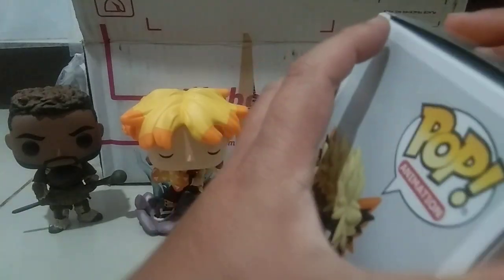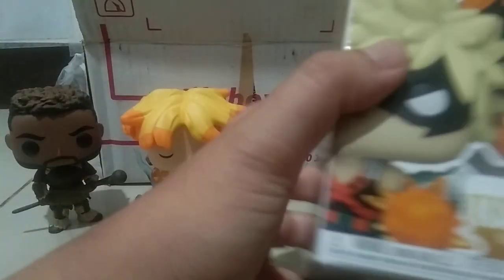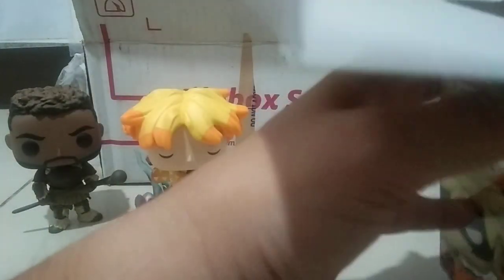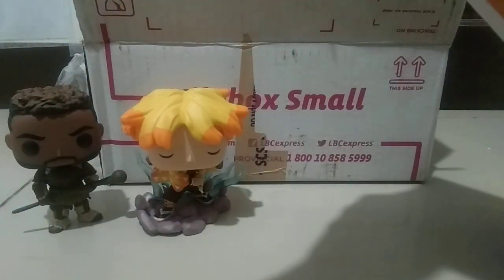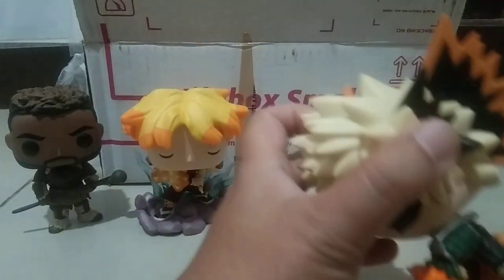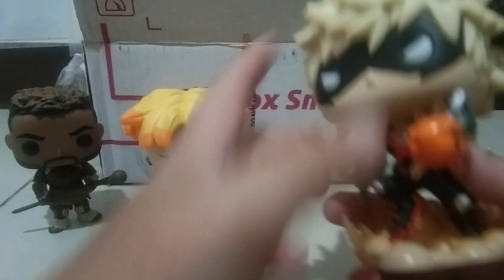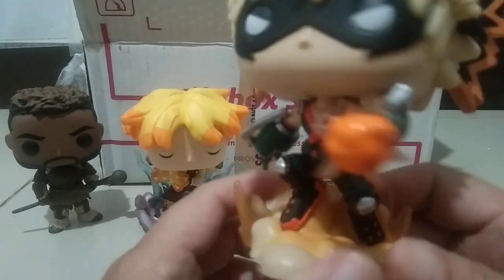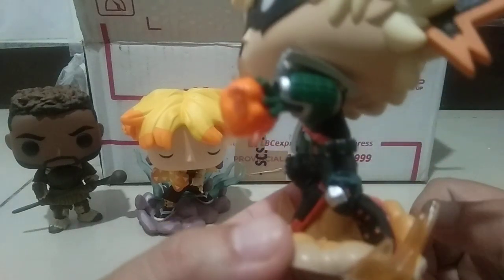One of the Funko shops here in the Philippines. The difference would be he only got one ball here, like a fire bomb from his blast, but all in all great details.